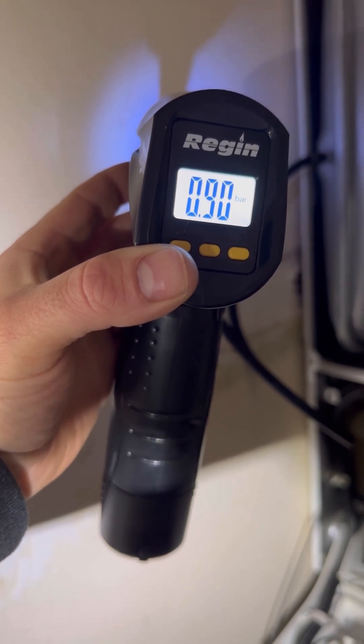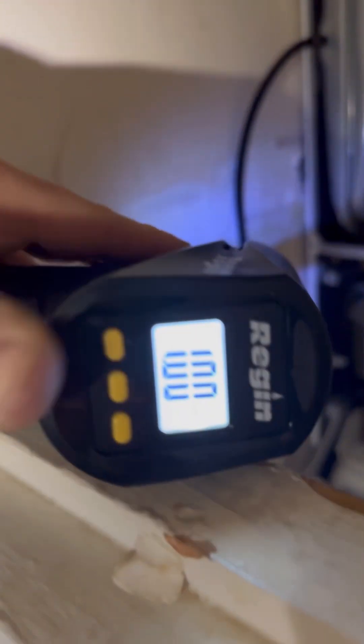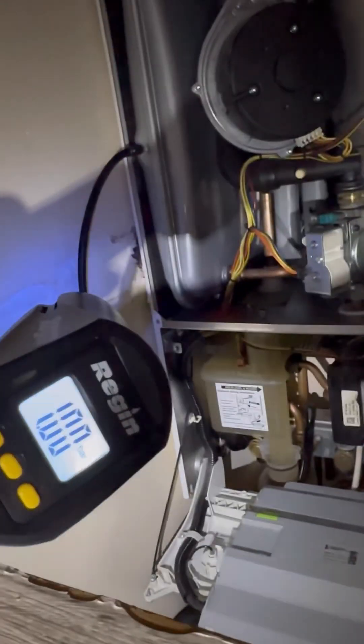While you're pumping, this just proves how flat the expansion vessel was. Now I've achieved one bar and it's holding — I'm just going to leave it there for five minutes. Come back five minutes later, still on one bar, so the internal diaphragm is good.